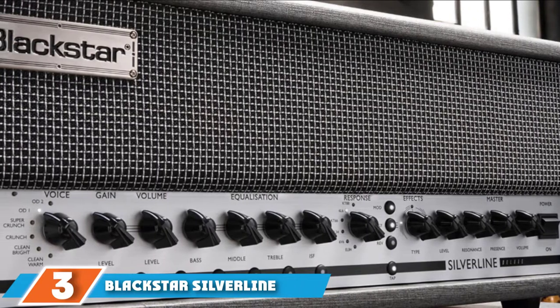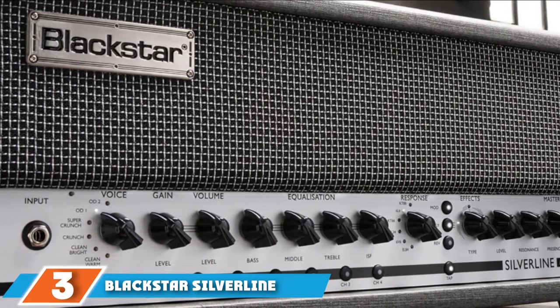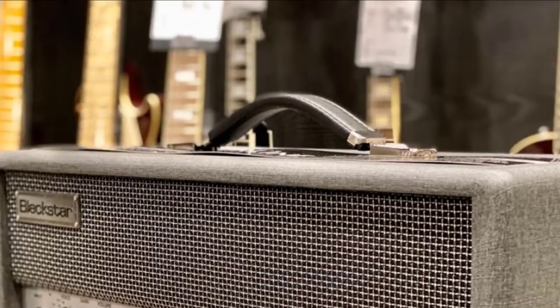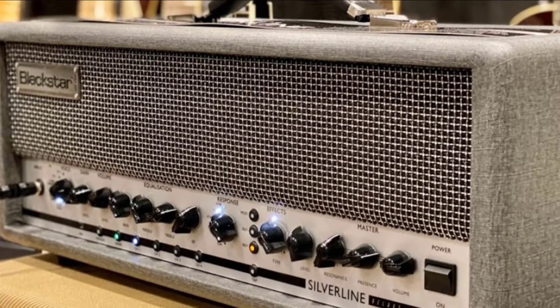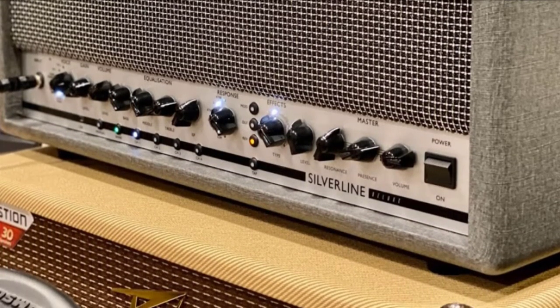The number three position is held by the Blackstar Silverline Deluxe Head. When Blackstar launched its Silverline series, it was as though digital modeling amplifiers had grown up, bought their first suit, and got a real job. The B-word was invoked, and with good reason, because the gray-on-gray design, the feature set, and the seriousness make everyone stop for a minute and consider their options.